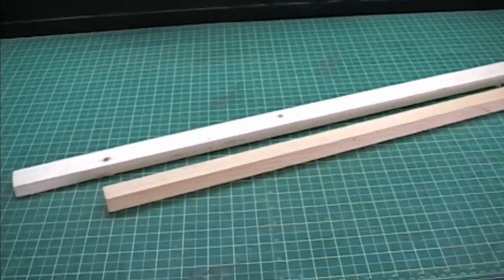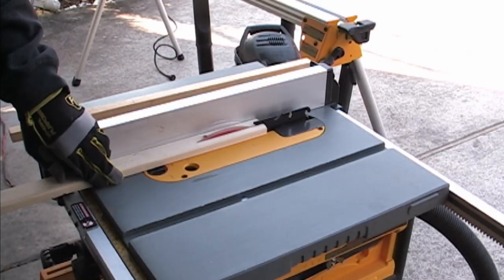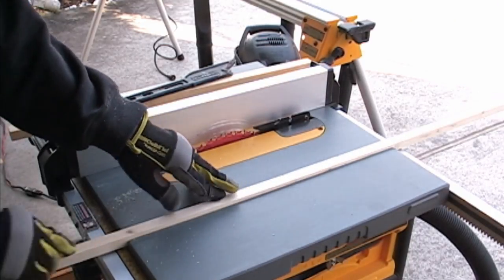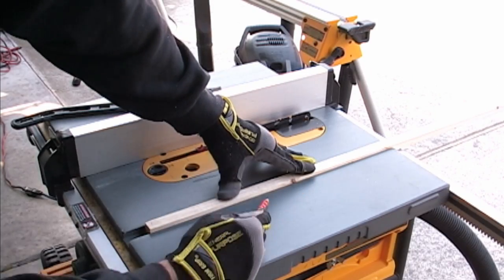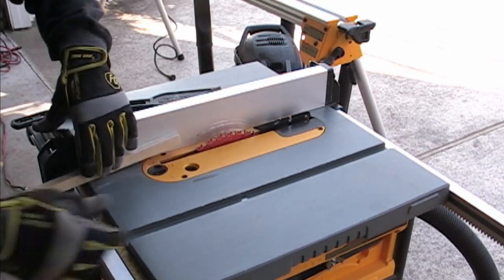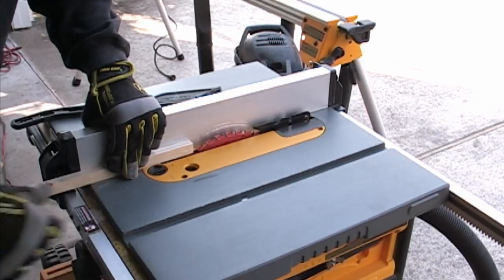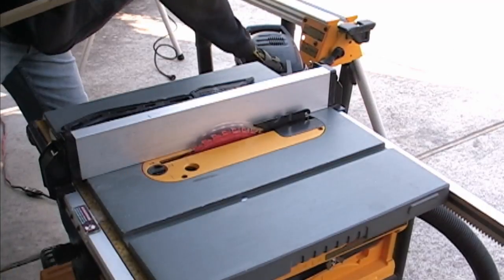Start by finding two pieces of scrap wood that fit nicely in the slots of your table saw. If you need to cut them to fit, go ahead. Then we are going to take them and cut them flush with the surface of the table saw. Take a pencil and make a mark on your piece flush with the surface of the table. Now turn your piece on its side and move your fence until your mark is lined up with the blade. Ensure your blade has enough height and make your cut.